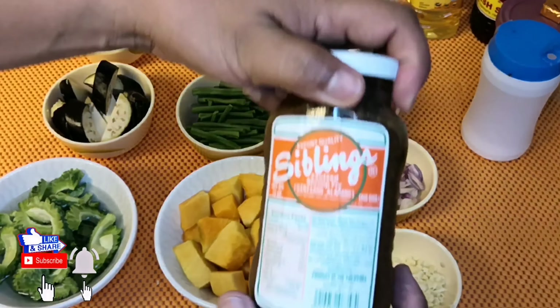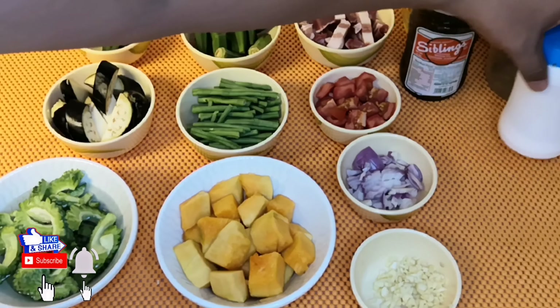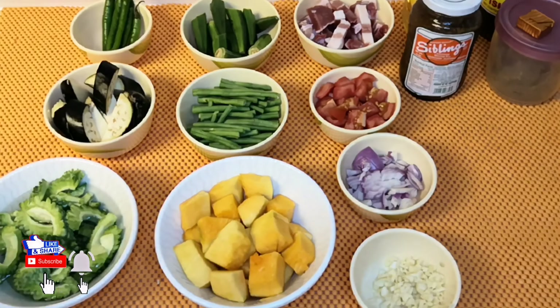Siyempre, hindi po makawala yung ating alamang. At gagamit din po tayo ng mga seasoning natin: patis, porcubes, paminta, at asin.